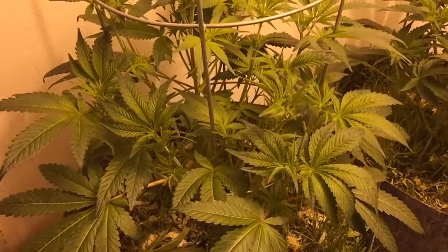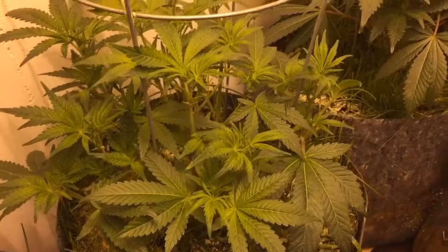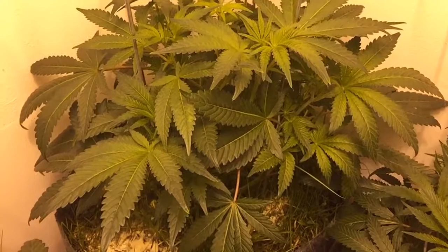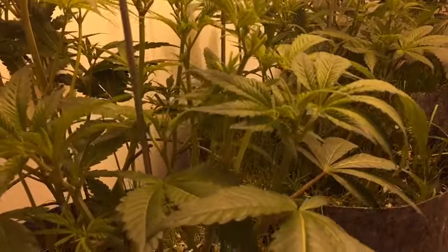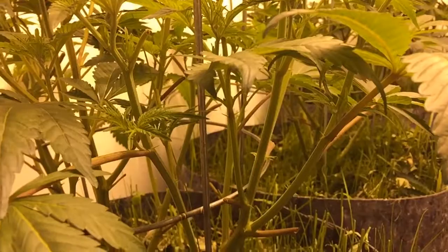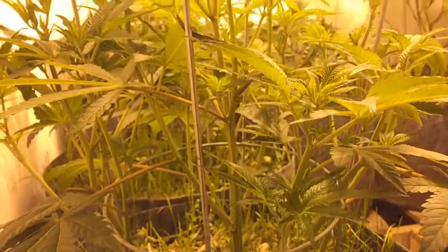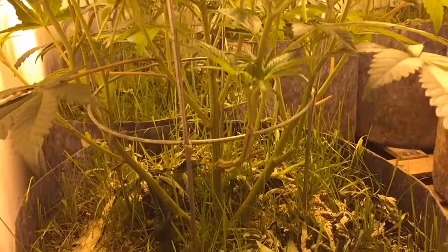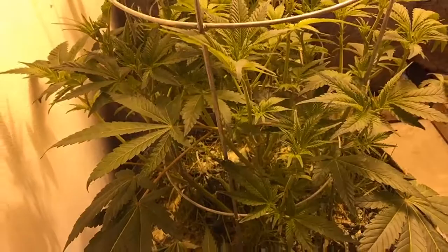You can see I've leaf stripped this cheese pretty well — kind of opened it right up towards the bottom. I'm already starting to notice a difference between the leaf-stripped cheeses and the one over in the corner, because you can't even see down to the bottom of that plant. I'm going to pop that leaf off as well and open a little bit of light right down to that lower bud site so that it grows up.